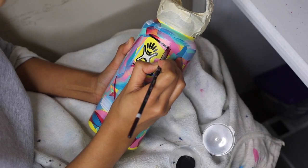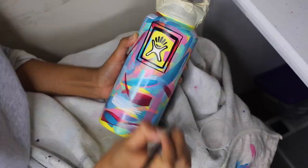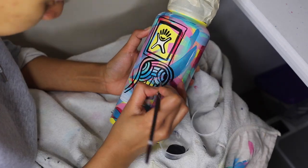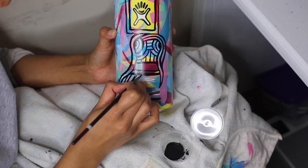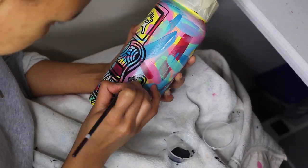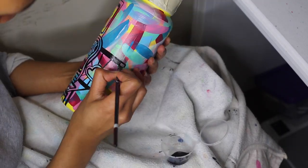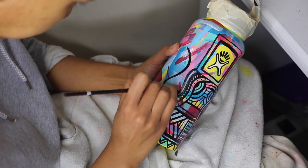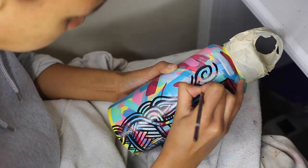I can't even begin to describe what is going on here, but just know that I start off somewhere and I just let the paintbrush do the rest of the work. Literally just sit there, do whatever shapes and symbols come to my mind — there is literally no plan. It just goes with the flow. I just keep connecting one area to the next until it's all done.